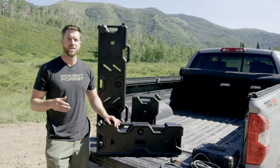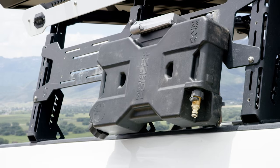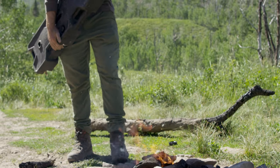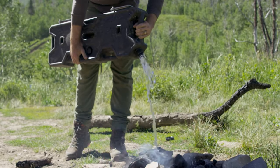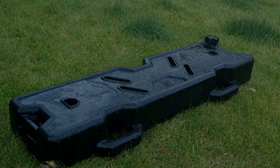Now I'll take you through the features of the Rain Basin. All three Rain Basins have the same features, just different capacities. To start, the Rain Basin has three ports. The large top cap is used to fill your tank or dump water out quickly — it's also large enough to fill your tank with ice for drinking water. The next port is the rain collection port.